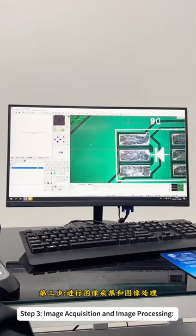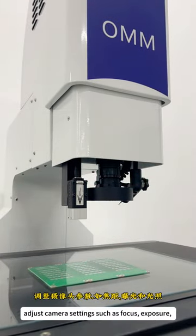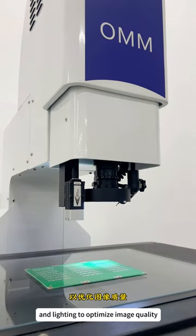Step 3: Image acquisition and image processing. Adjust camera settings such as focus, exposure, and lighting to optimize image quality.